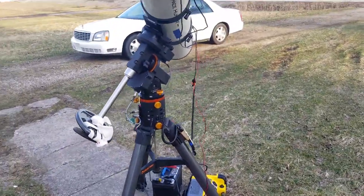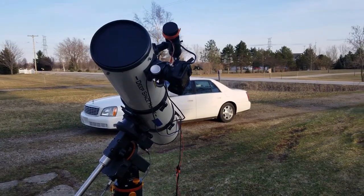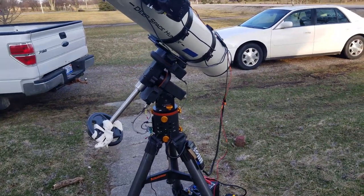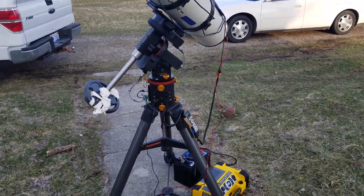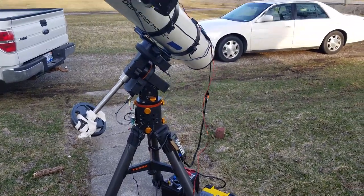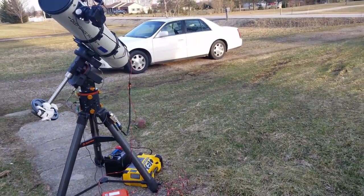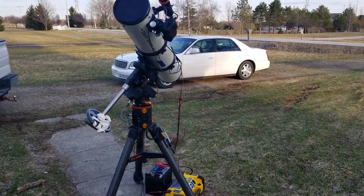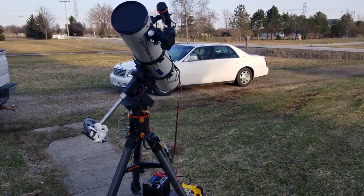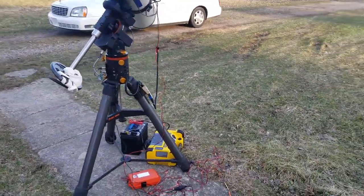I wanted to make a video about budget astrophotography, and that's kind of an oxymoron because astrophotography is expensive. All the time in the groups, you see people asking whether a $250 telescope on a really shaky mount is good for astrophotography — and no, it's not. It's not even good for astronomy. I wanted to go over my build and the bargain hunting I've been doing over the last couple of years.